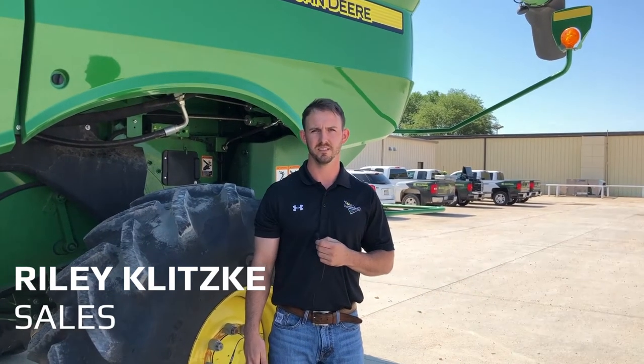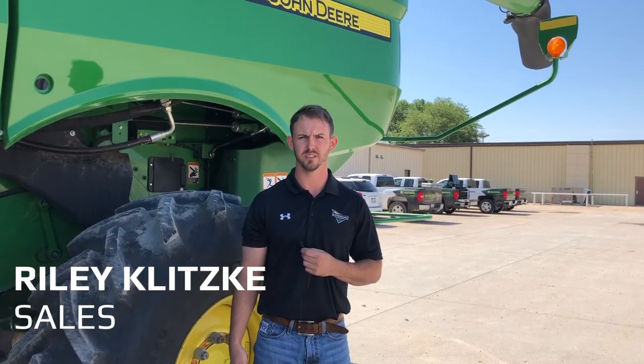I'm Ryan Luklitzki, out of the Hastings location. I do sales there and we're going to go over the 70 series combine right-hand console controls.